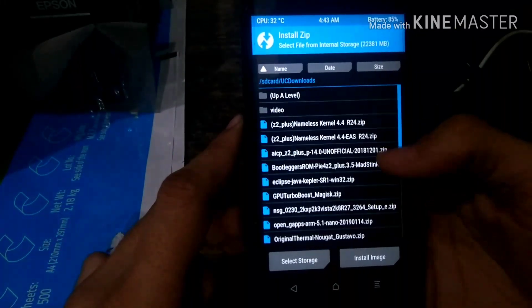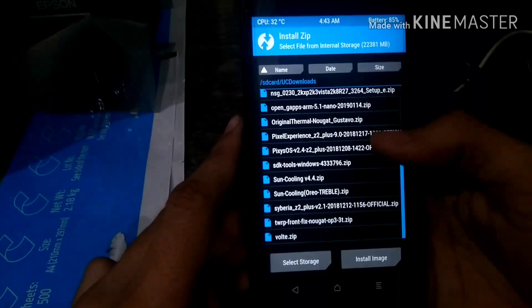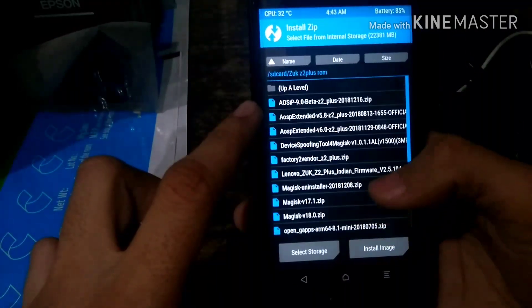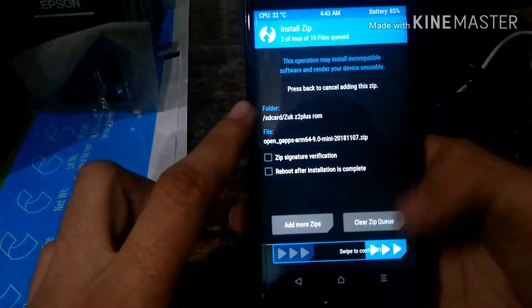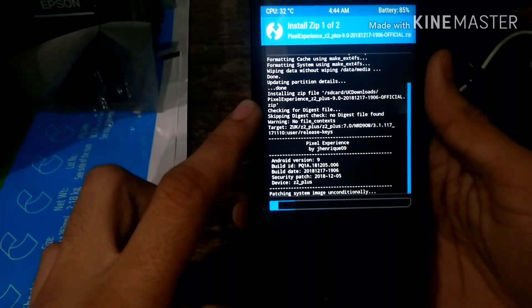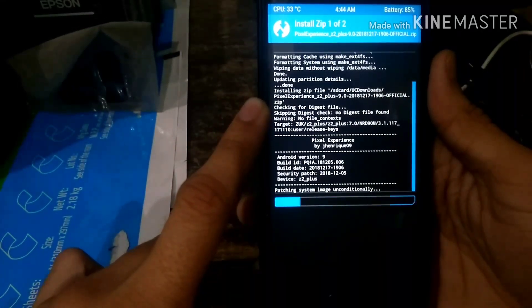One thing about Pixel Experience is it comes with GApps mini pre-installed — not the full GApps mini, but the basic smallest version of Google apps. So if you want Gmail, YouTube, and other applications, you can sideload them or flash Google Apps mini 9.0, which I'll link in the description below.